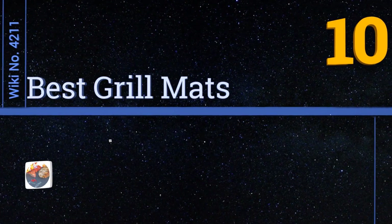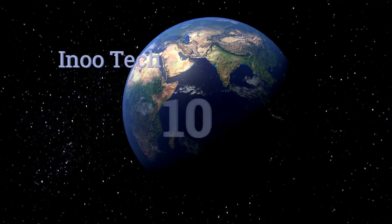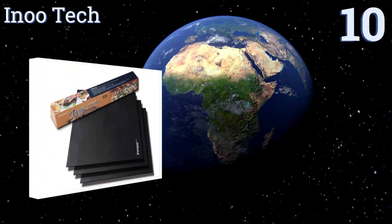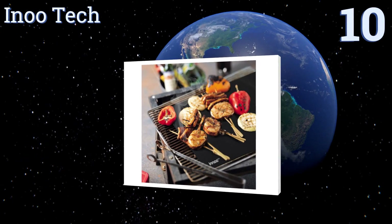EasyVid presents the 10 best grill mats. Let's get started with the list. Starting off at number 10, the Innu Tech makes grilling kebabs or thinly sliced vegetables a whole lot easier.